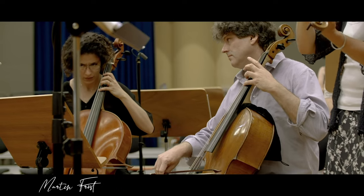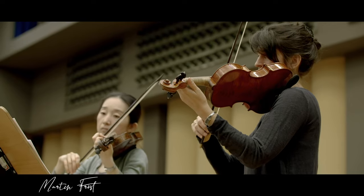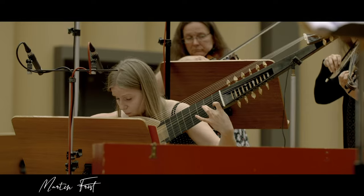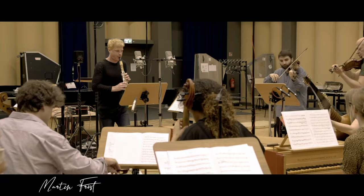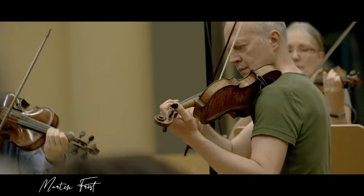And now we had the chance to sort of reconstruct concertos. We took some material that was original, that was written for the Chalumeau, and we also took some beautiful arias. And Andreas Tarkmann, who is the arranger, combined these into three concertos, which fits fantastically, I think, for this beautiful instrument.